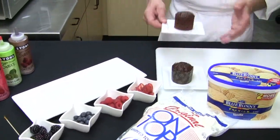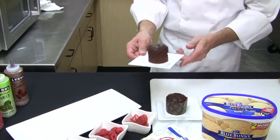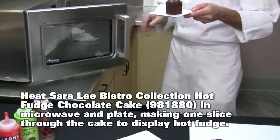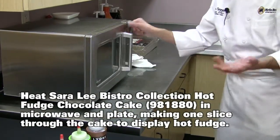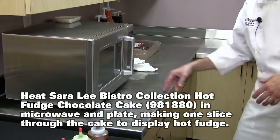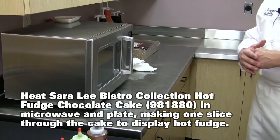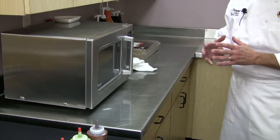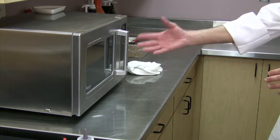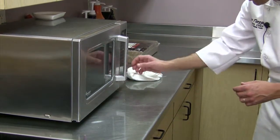To prepare the dessert, we have the chocolate lava cake and we're going to microwave it for about 10 to 20 seconds. Everyone's microwave is different, so I definitely suggest you check how strong yours is. The manufacturer says 30 seconds but I'm going to shorten that time, and I like to watch it — if you can see inside your microwave you'll know when the hot fudge starts coming out.